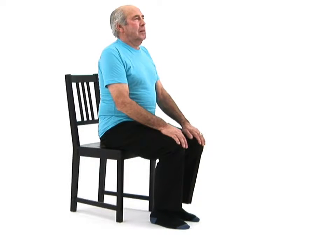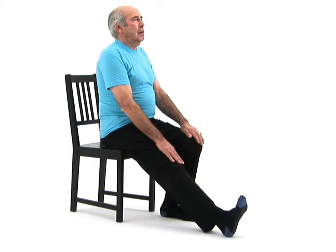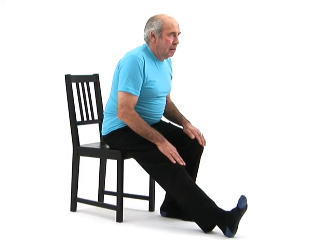Begin by sitting upright on the edge of a chair. Straighten one leg directly out in front of you with your heel rested on the floor and your toes pointing towards you. Now take a deep breath in and as you breathe out, slowly lean your chest forwards over your straight leg, placing your hands on your upper thigh.